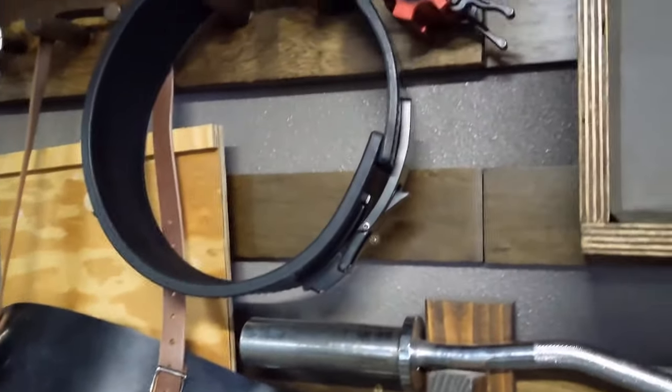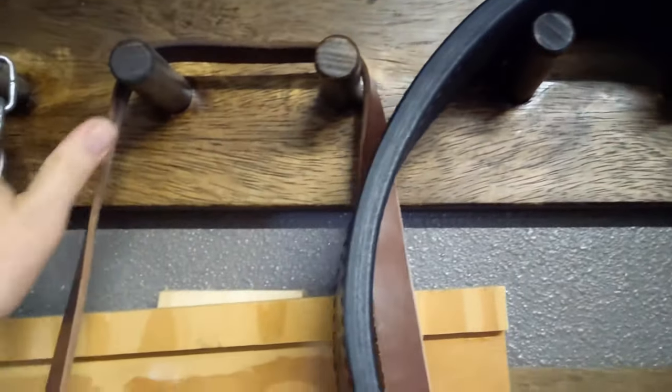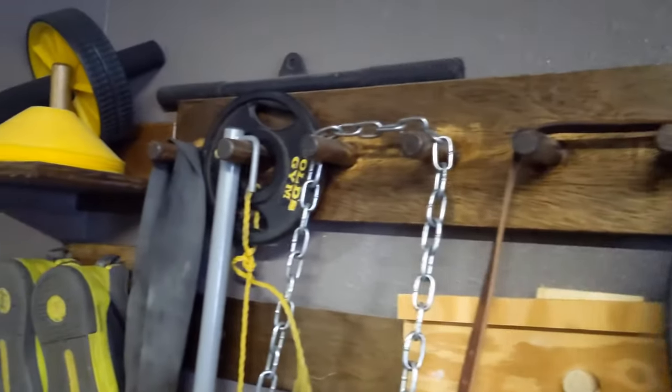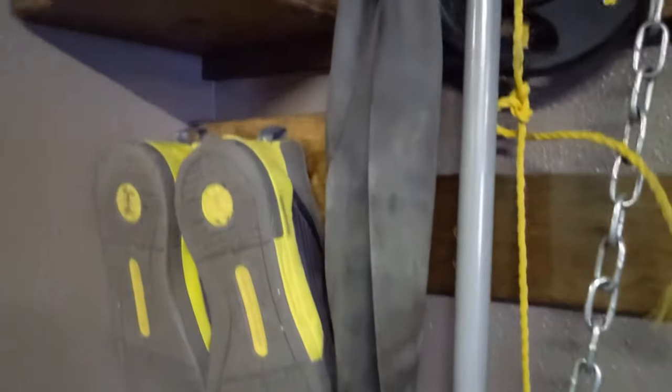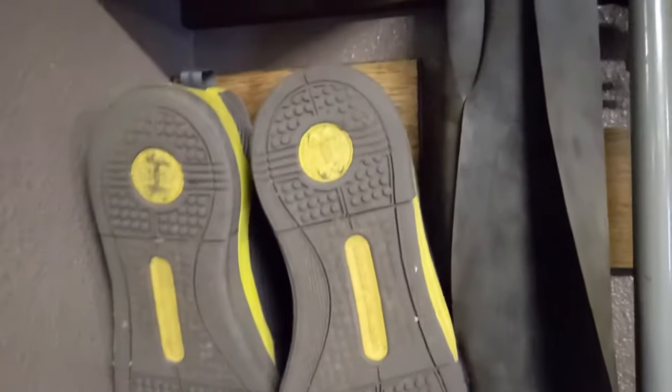He's also got this piece here — it almost looks like a coat rack — and he just hangs all of his miscellaneous things on that. He's got his shoes on one hook. I'll pull that one off and show you what it looks like on the back. Some things you don't even have to build a special holder for — they can just hang right on there.